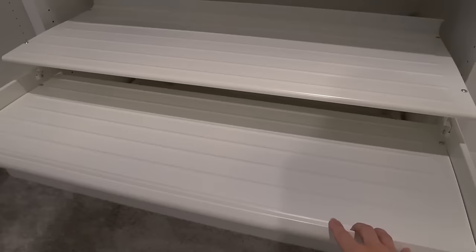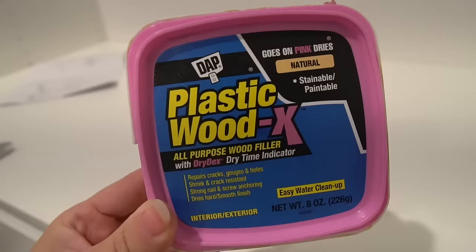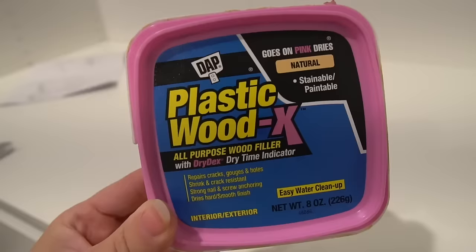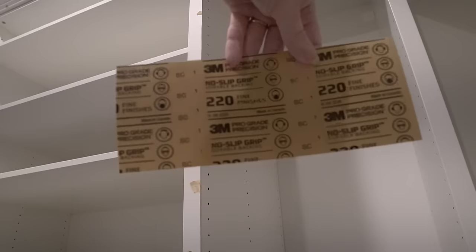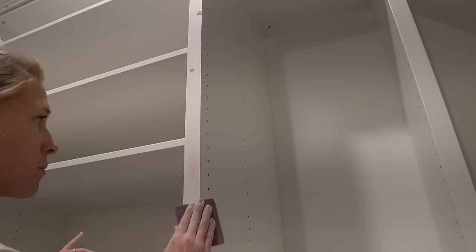Now that the trim is all finished, the guys are working on installing the rest of the organizers like drawers, shoe shelves, and closet rods, and I'm working on filling the nail holes. After the nail holes were filled and the wood filler was dry, I took some sandpaper and sanded down all the high spots and any rough corners.